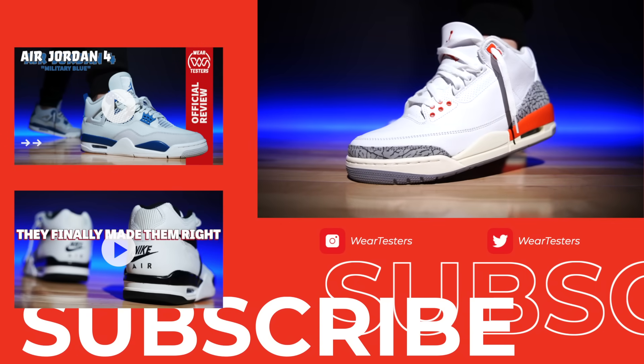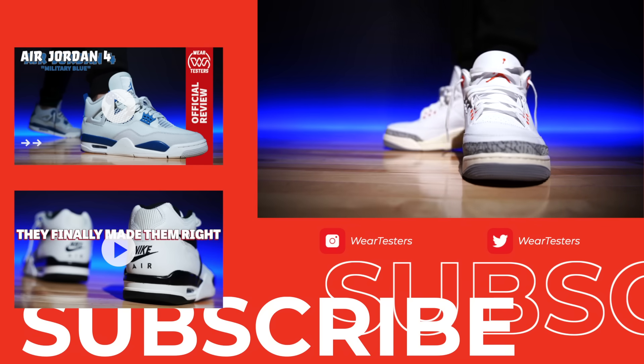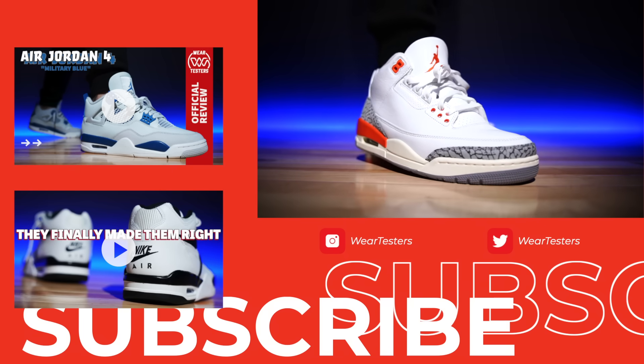Sound off below and let us know what you think about the Georgia Peach Air Jordan 3 — is this a cop or a drop? Thank you so much for watching and hanging out with us. I hope it was fun and enjoyable, and maybe you learned something about the product or whether you want to grab it. We'll catch you on the next one — have a good one.